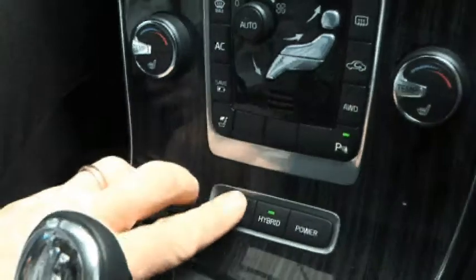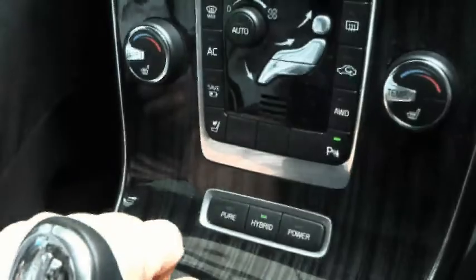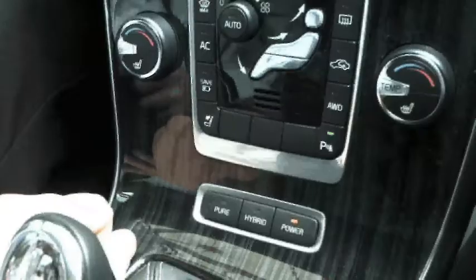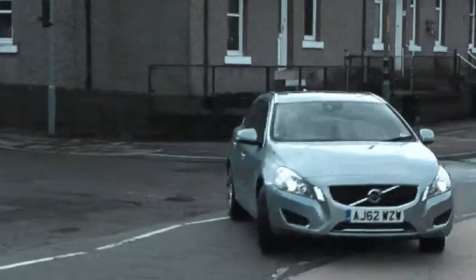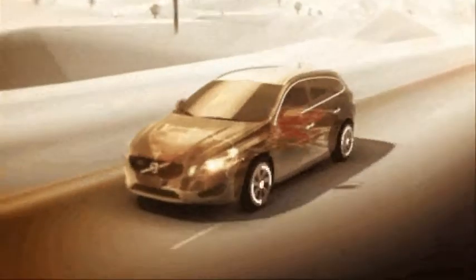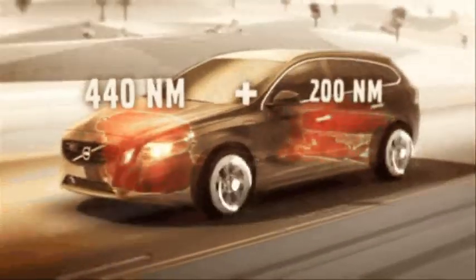Now, it has three modes. Something called Pure, which means it will run only on electric drive; something called Hybrid, which means it'll either work with a diesel engine, or with the electric motor, or a bit of both; or Power. After christening a button Pure, it would have been fun if they called this one Filth, but they haven't. Press it and the 2.4 litre turbo diesel and 70 horsepower electric motor work together, hurling the car to 62 in 6.1 seconds, and it's capable of an eco-friendly 143 miles an hour.